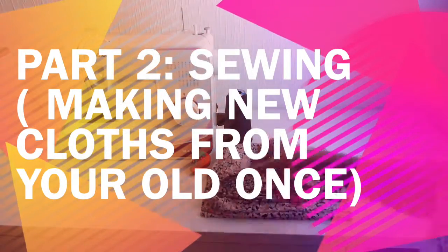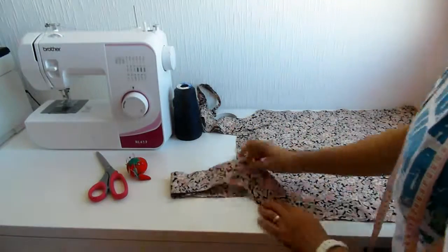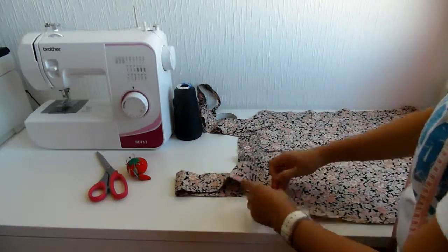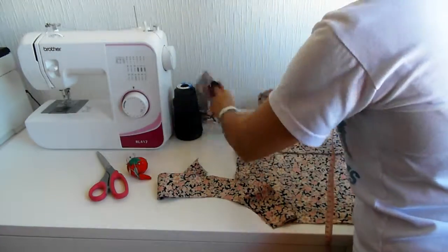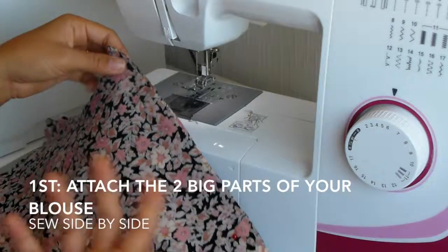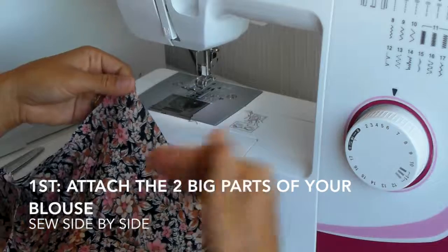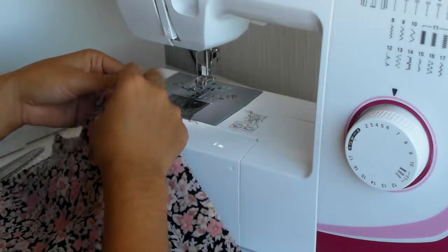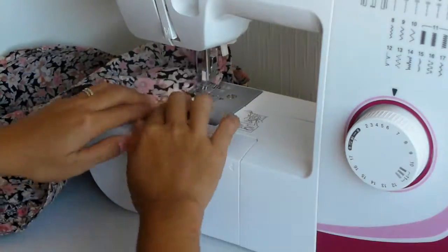Hello, my name is Happy. Today I'm going to show you Part 2 of our project: how to make new clothes from old ones. I'll assemble my cut fabric here with all the parts. First, I'm going to attach the two big parts of my blouse — the back side and the front side.